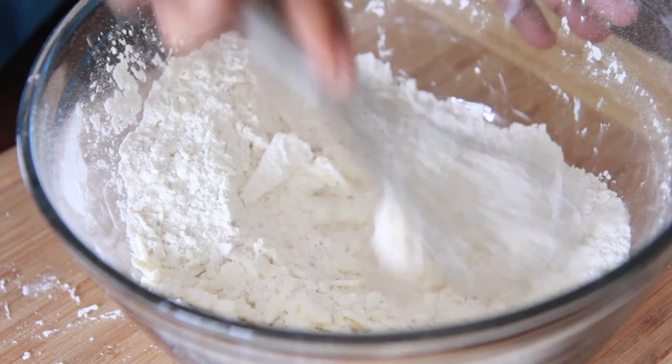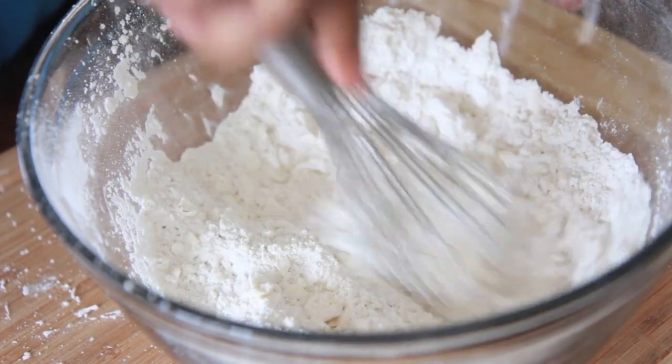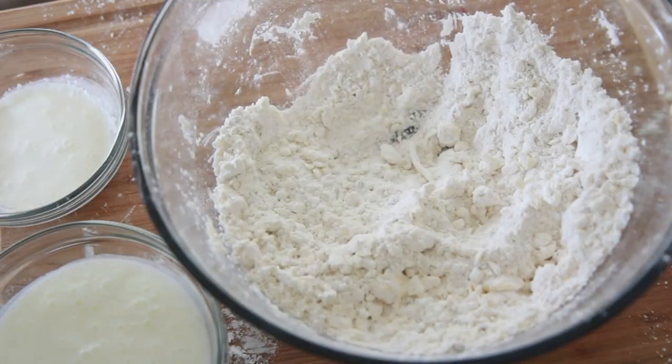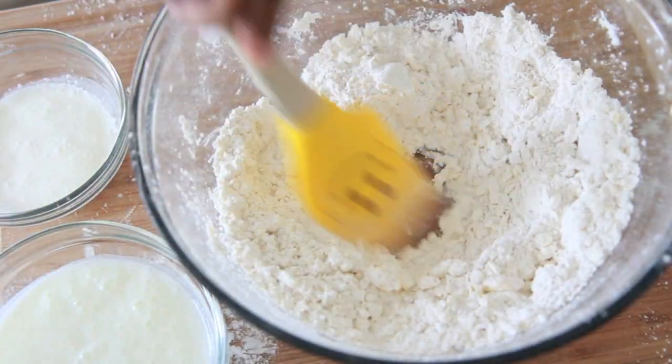Now go ahead and get your little whisk, pastry cutter, or fork and just cut the butter and the shortening into the flour mixture until it's like large crumbs.